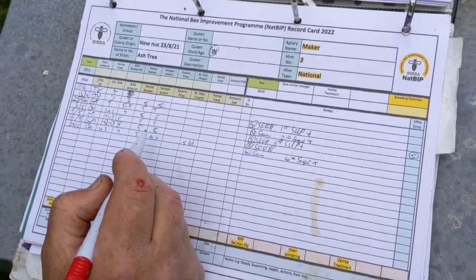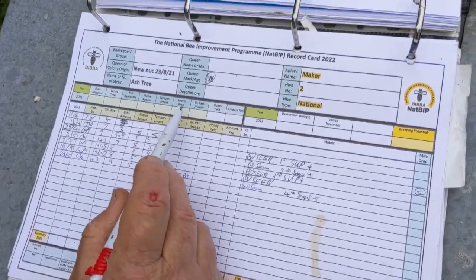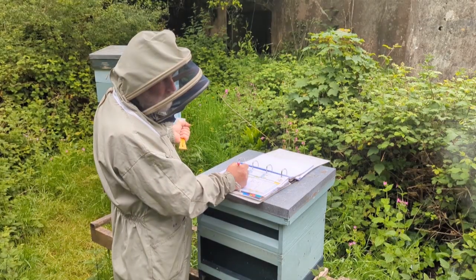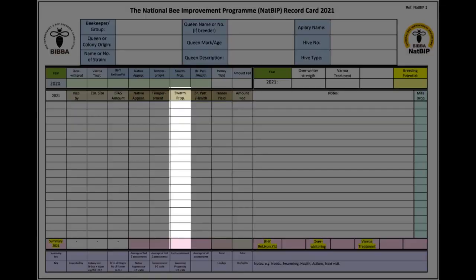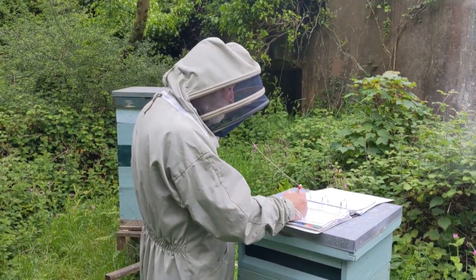Temperament — again out of five, we'll see how they are in a minute. Swarming propensity — if we don't see anything, we don't record anything. If we see queen cells, that's them preparing to swarm and we might mark it down for that. If we get through to the end of the season and we haven't seen any swarming, we'd probably give it a five, if it's also produced a nice crop of honey. If it hasn't produced much honey, we'd give it less.